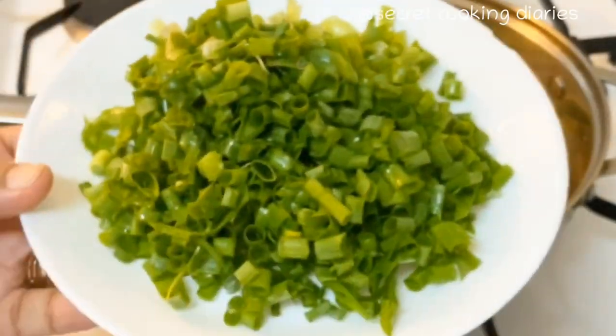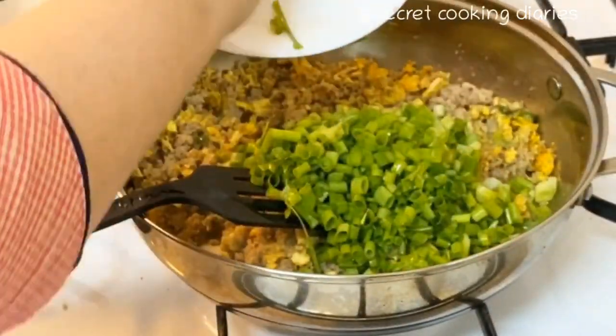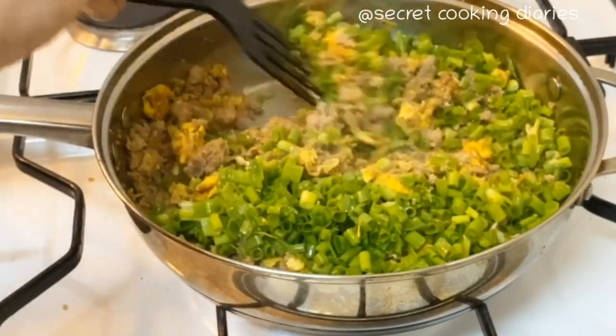I will add 1 cup of spring onion to the filling.